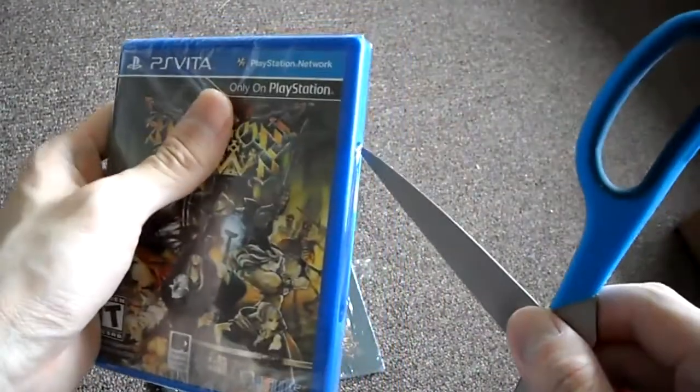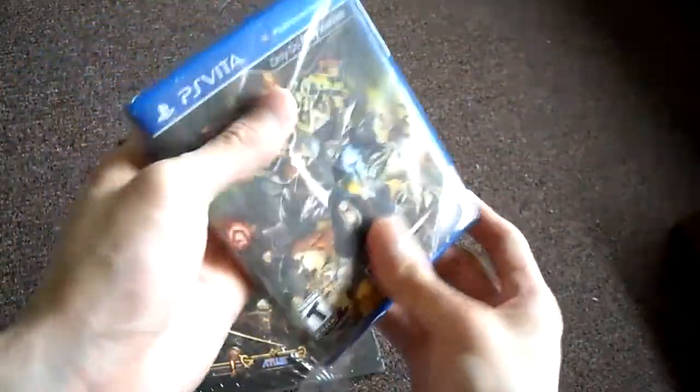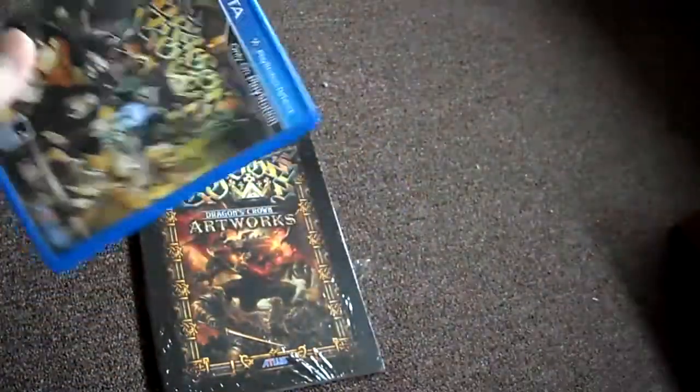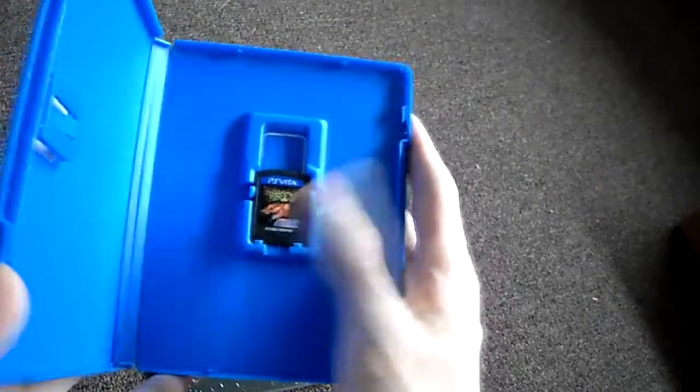I've been waiting for this game for a while. Let's open this up right now. I wonder if there will be an online pass because it is online. The great thing about this game is you can play with friends and do quests. There's no online pass — look at that. So there is no online pass; it's just the game.